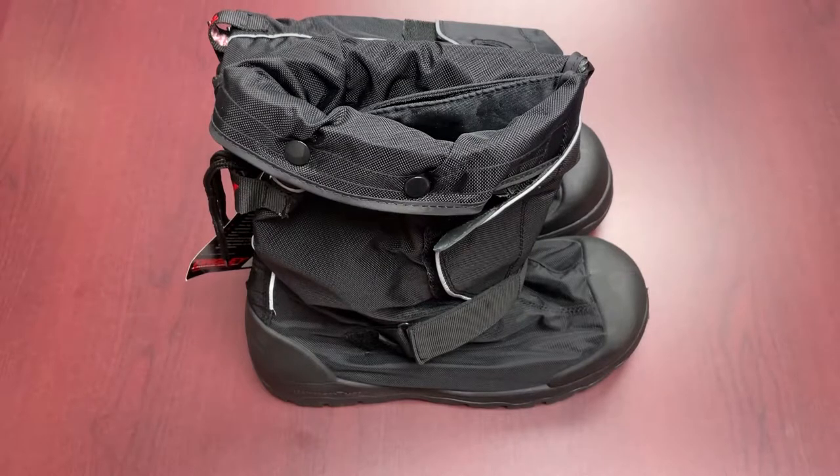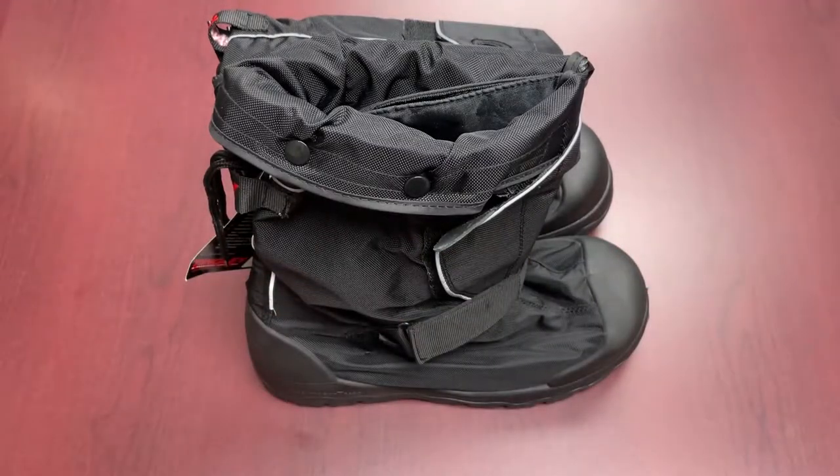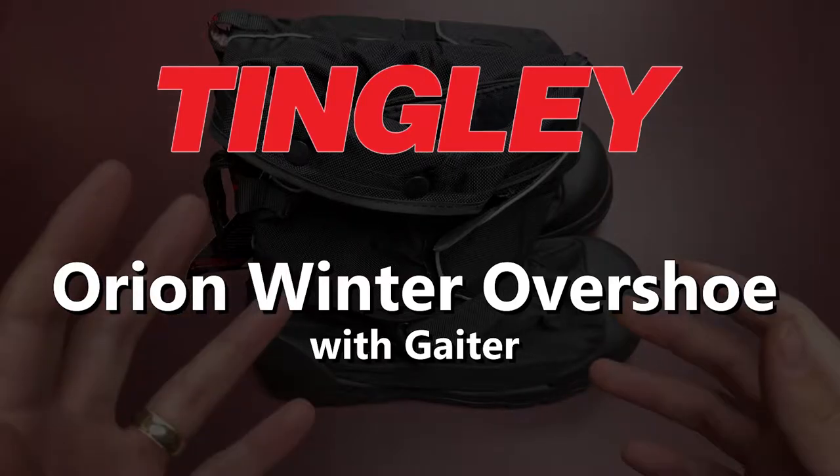Hi everybody and welcome to another episode of Feature Friday. This week we're featuring a newer product in our Cool Comfort collection. It's kind of a more niche offering compared to some of our other stuff. It is the Tengly Orion Winter Overshoe with the extended gaiter.